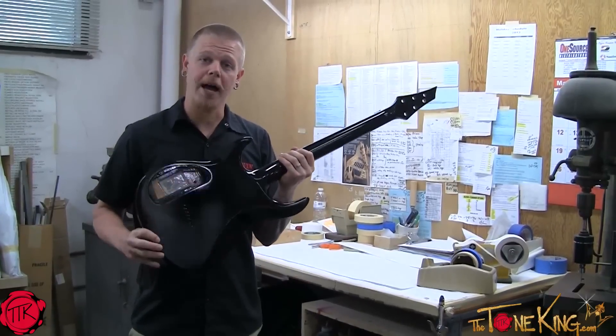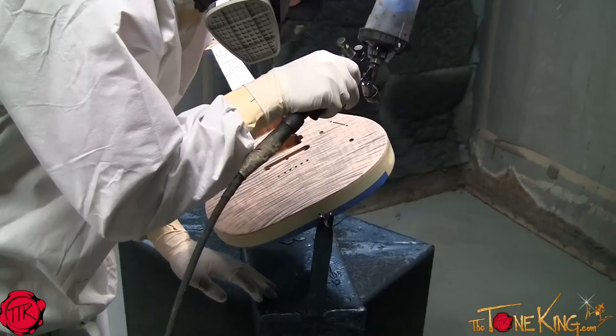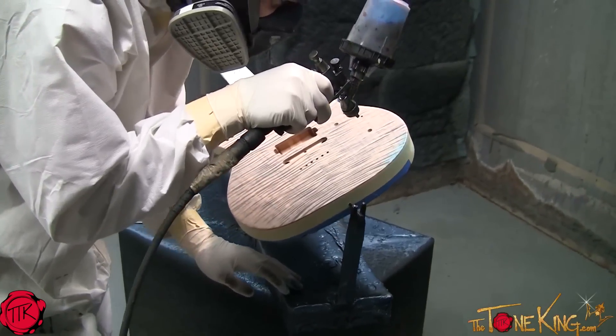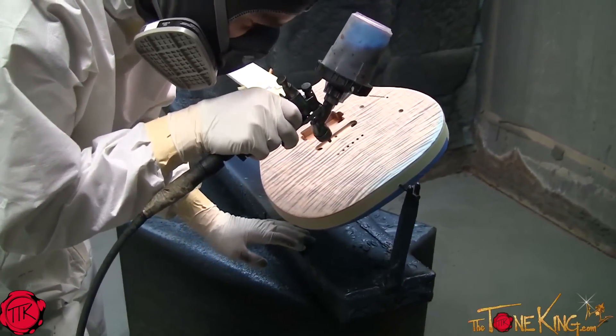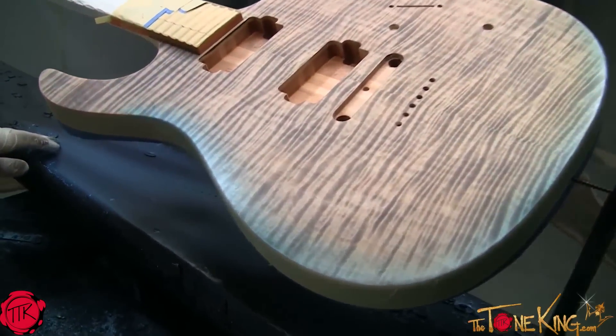Now that the back is all painted black, we're going to go ahead and mask it off so we can do our final finish on the top. This one's getting a dragon burst finish, applying a blue translucent paint to this quarter.